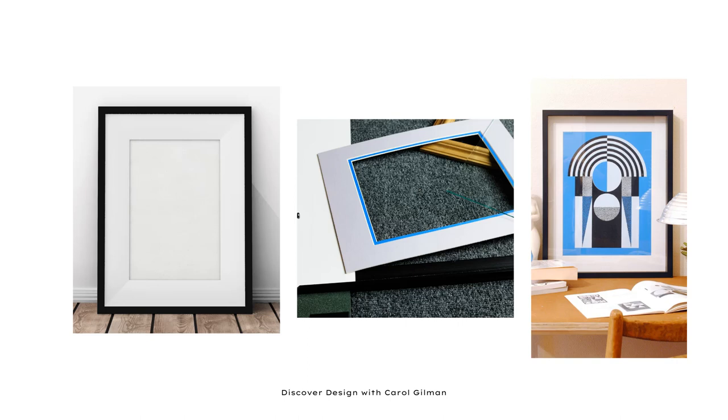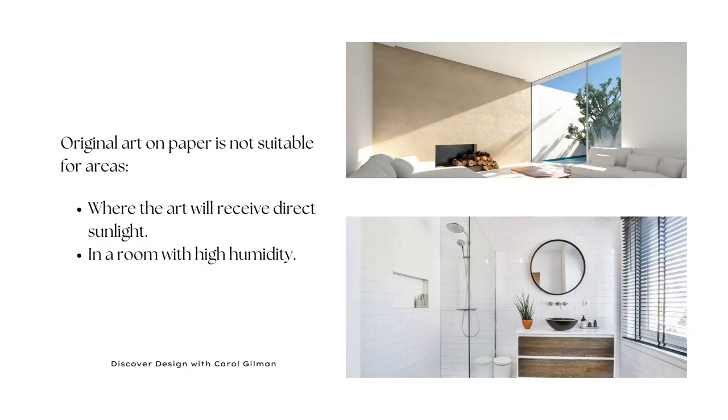There are two places in our homes where I wouldn't advise hanging original artwork — especially anything created on paper. The first is a very sunny location. If you have a room with direct sunlight on the wall, don't hang the artwork there. Choose a different location, because sun can really degrade even fabrics, and it will help fade your artwork quicker than it would naturally. It may even change the color of the paper, so just avoid that and choose a different location.